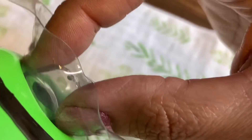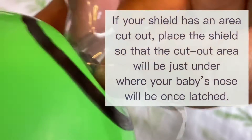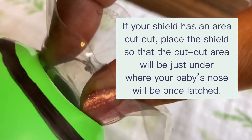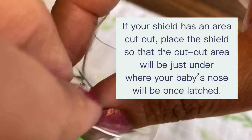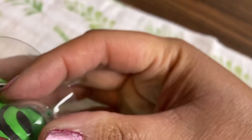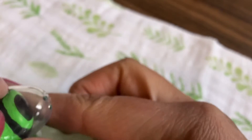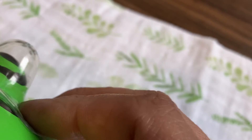Then you just place it right over the nipple tip and stretch it on nice and even. Some parents will use water on the wings of the nipple shield to help it seal better, but if you're not careful that can get very slippery.